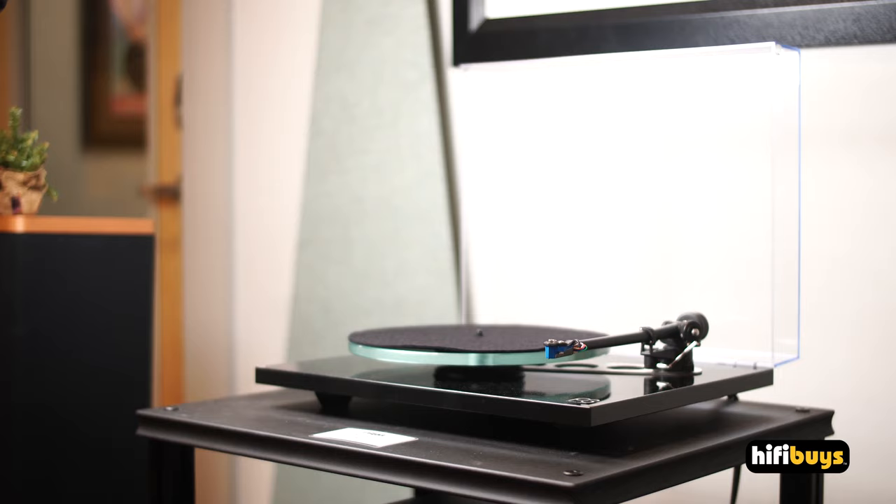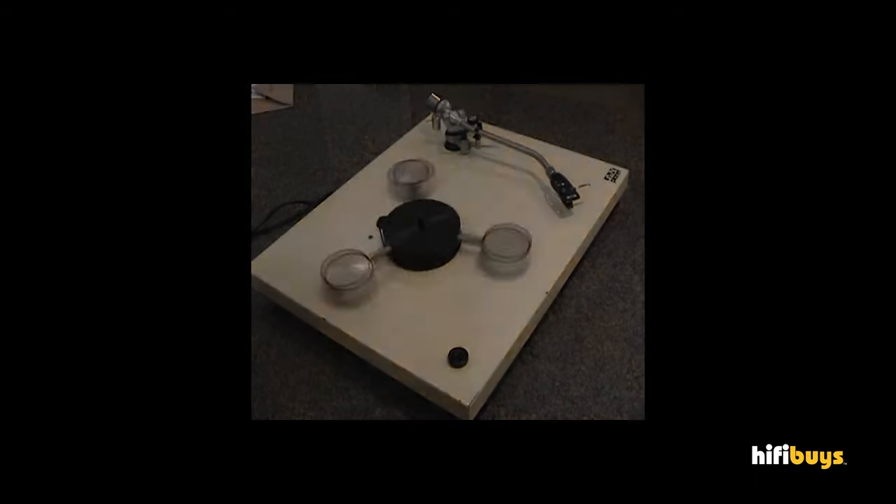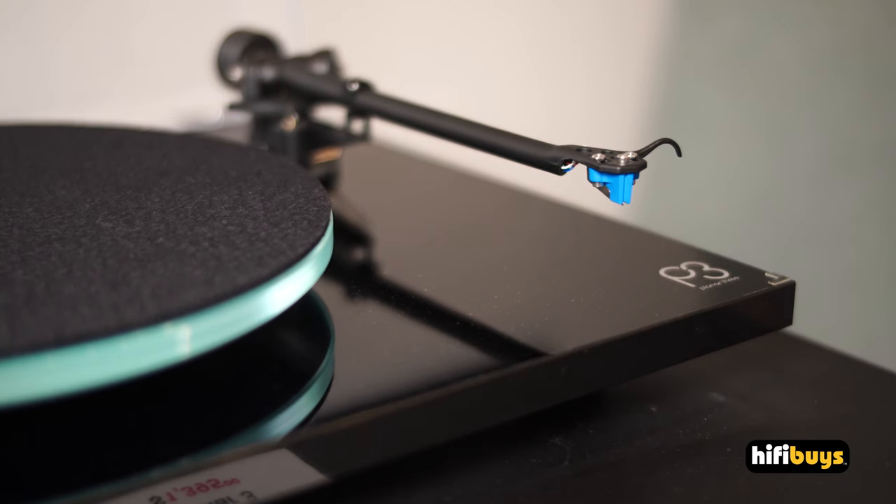A little history on Rega. They started in 1973, just making turntables. There was a turntable they made called the Planet, and it didn't have their own tone arm on it, because Rega wasn't making a tone arm at the time. In 1976, they came out with the Planar 3, the first version of this turntable, and around the same time they came out with the RB300 tone arm — the predecessor to the tone arm that's on here right now — and it's been a world-beating tone arm ever since its introduction in 1976.